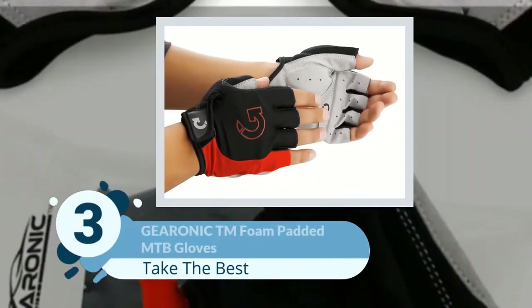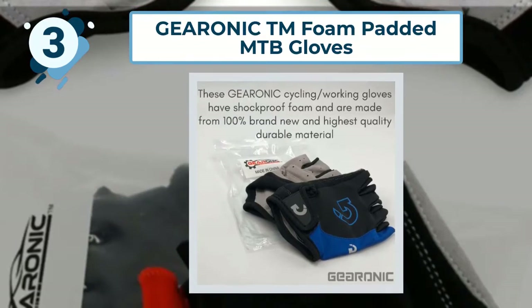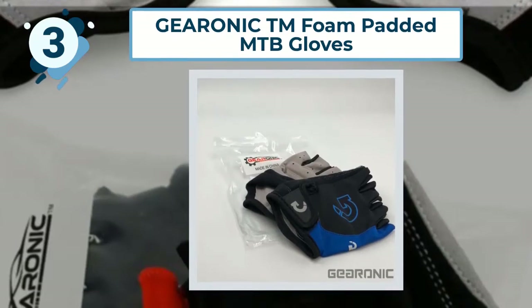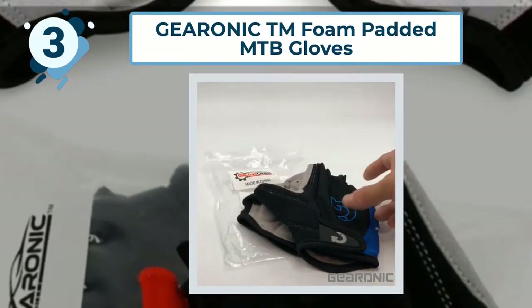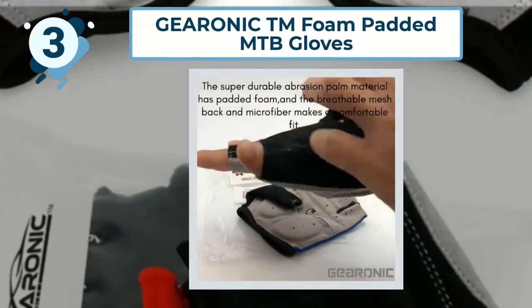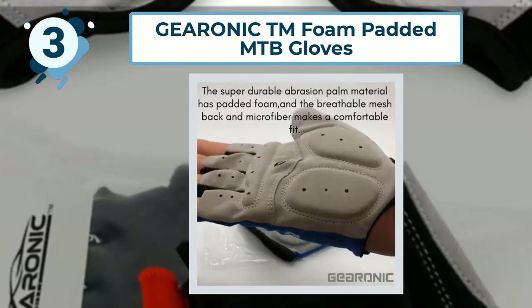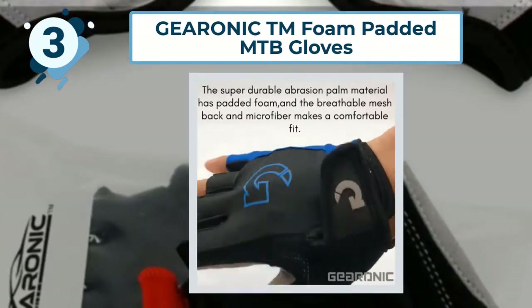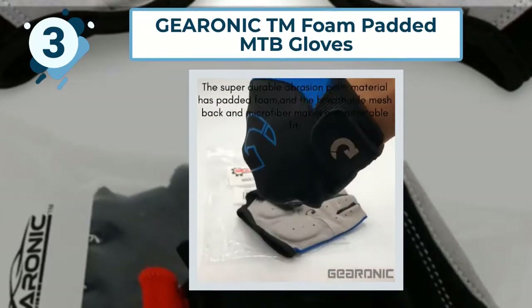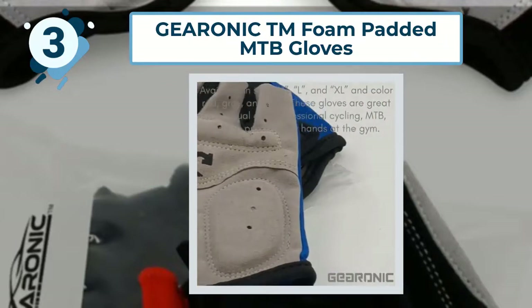Number 3: GEARONIC Foam Padded MTB Gloves. The first pair of fingerless cycling gloves to make our list is by Gironic. Their comfortable bike gloves are strategically padded with shock-proof foam, allowing them to cushion your hands from the impact of uneven surfaces, potholes, or even jumps. They're constructed from a heavy-duty synthetic fabric engineered for breathability and a snug fit. The fingerless design ensures you can protect your hands without so much padding that you can barely feel the handlebars. Gironic recommend their gloves for casual and professional use alike, in a whole host of biking activities, from off-roading to spin class.